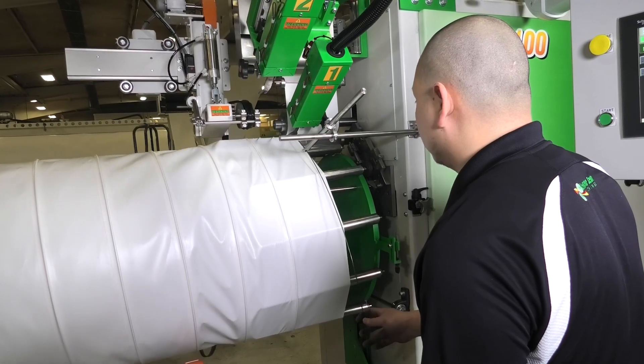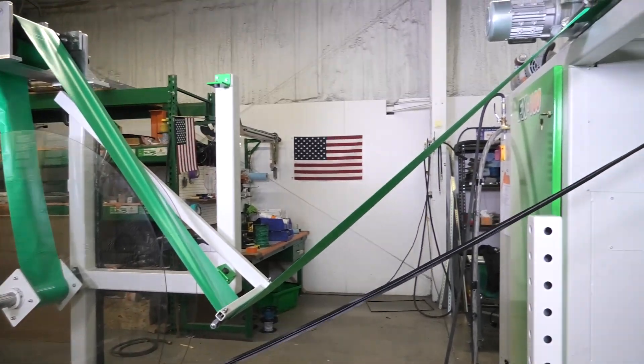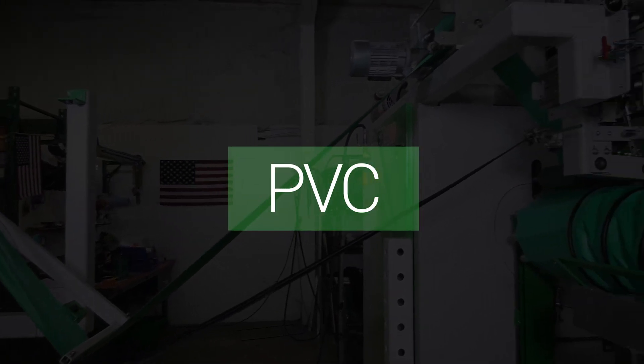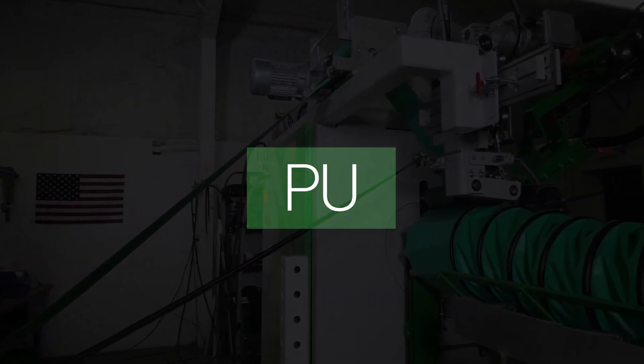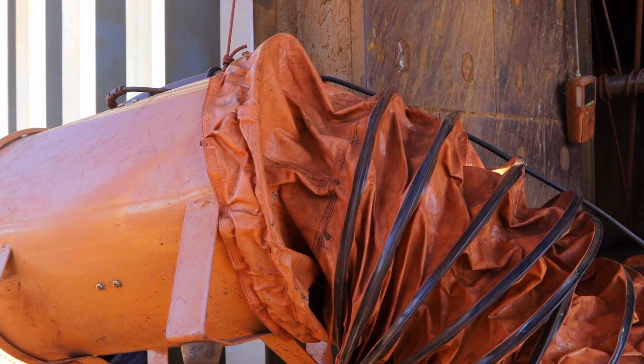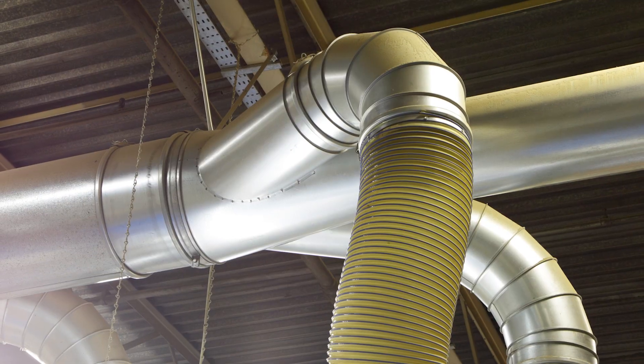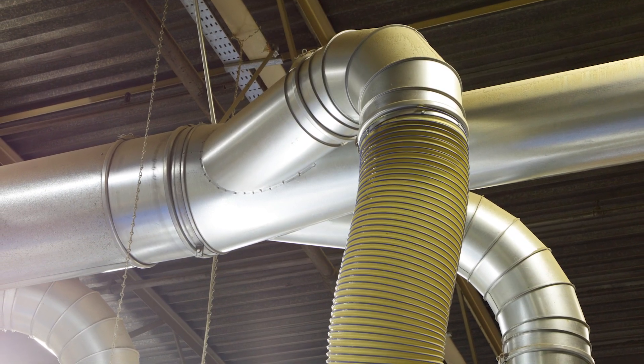The Miller Weldmaster FX100 is capable of welding thermoplastic materials ranging from PE, PVC, PU, PP, and many more. The main industry this machine serves is ducting, but it can be applied to any spiral reinforced tube application.